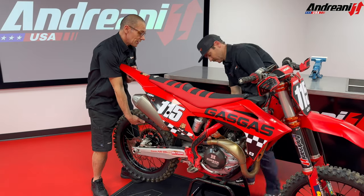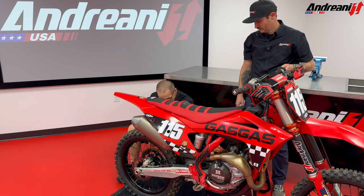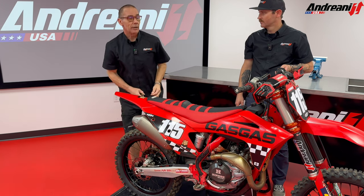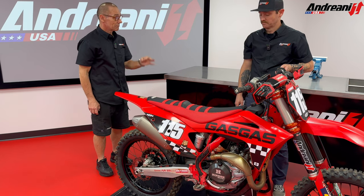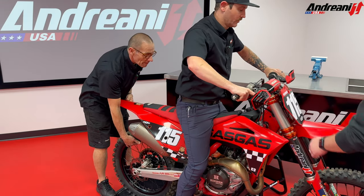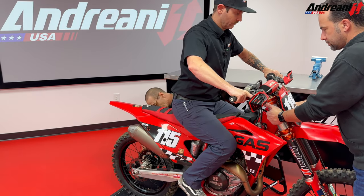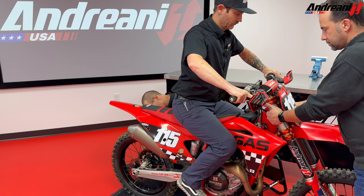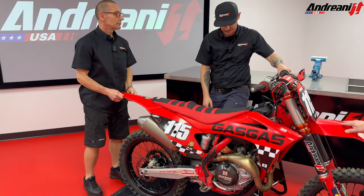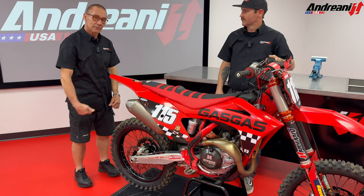Just put the stand under the bike. We're going to push the suspension a couple of times, and from our mark we measure again. Now, Brock, you are ready to go to the racetrack and wide open.